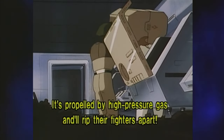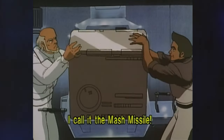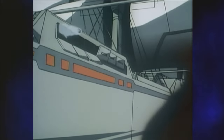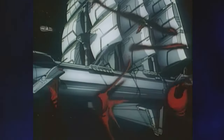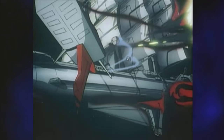Yet another new weapon system is unveiled in the middle of a battle — this time it's the MASH missile. It sends debris hurtling out of the ship, evoking a full broadside from a Man of War. Amusingly, the debris homes in on the enemies somehow. I suppose they had to add this effect to make it even remotely effective, but it still looks rather silly. Despite all the new toys, the Starlight continues to get its ass handed to it.